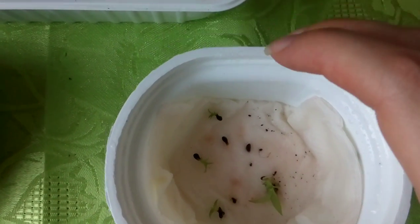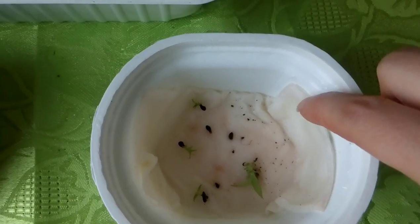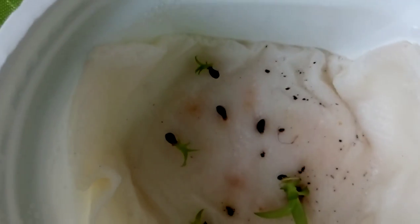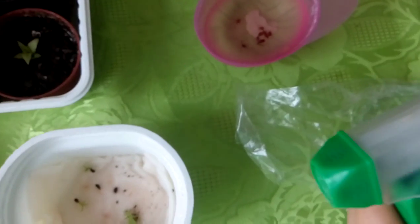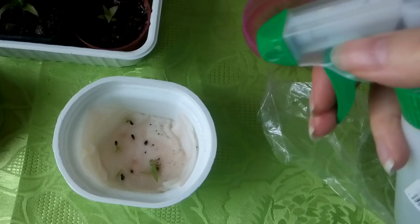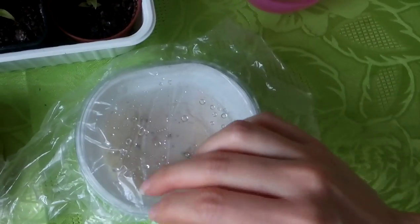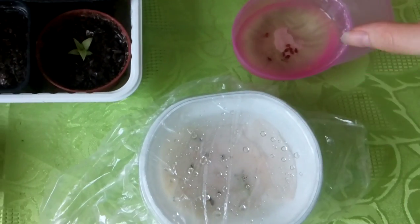Be sure to keep this container moist. As you can see, I have a paper towel on the bottom. I change this every now and then. I use a spraying bottle like this one and give them a little water, then I close the container back. And that's it — they can grow here.